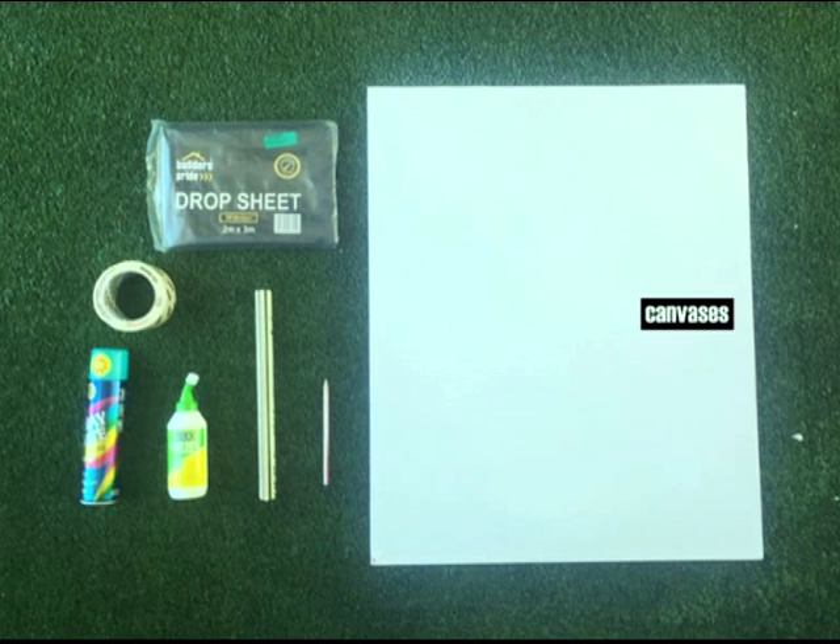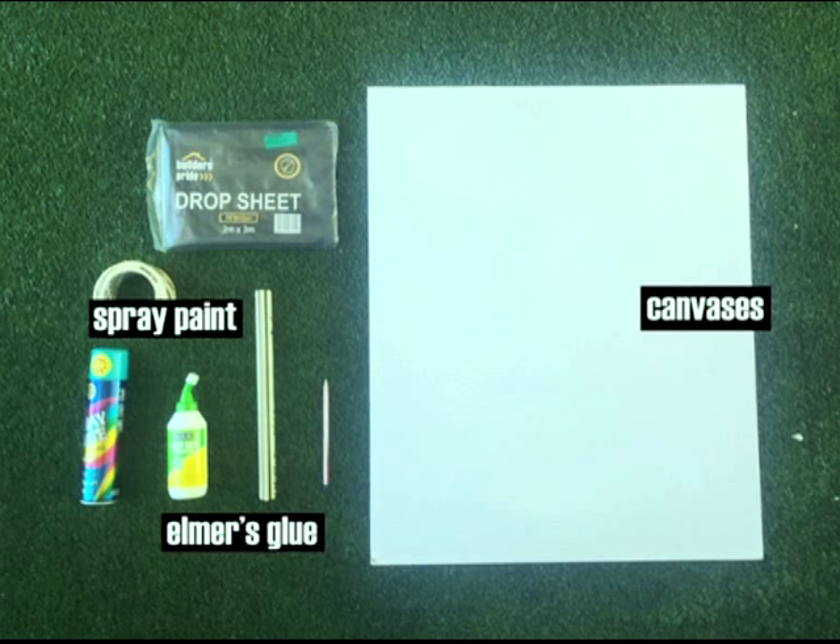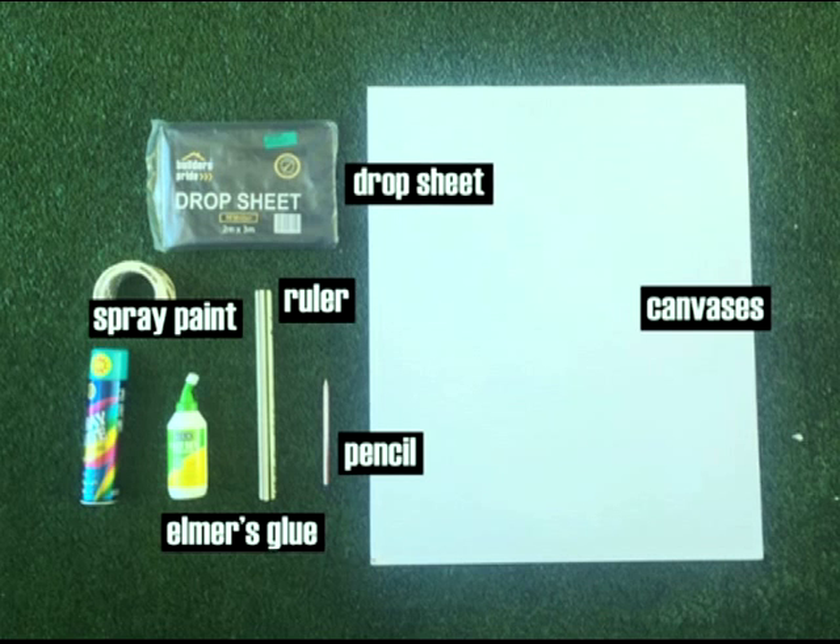For this project, all you need is a canvas, Alma's glue, spray paint, a pencil, and a ruler. You can use a drop sheet to protect your work surface when spray painting.